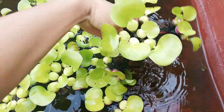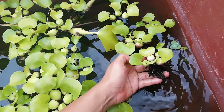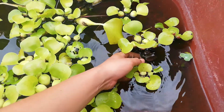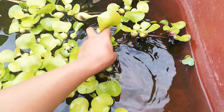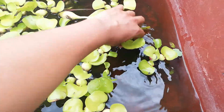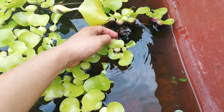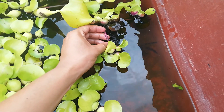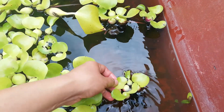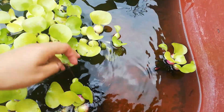They reproduce like this: there is a mother plant and it has some — how do you say that — maybe kids. This is a kid, this is another kid, this is the mother. So this plant already has roots, and it's going to leave the mother and become a new plant.